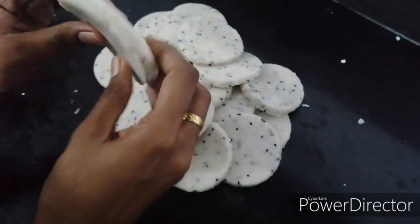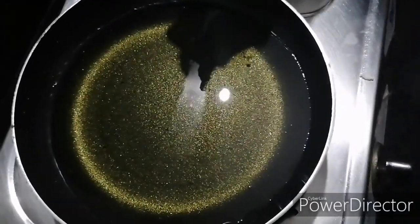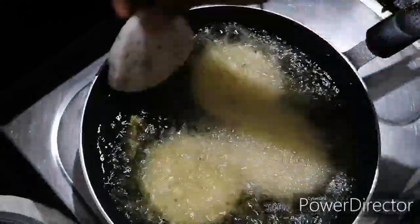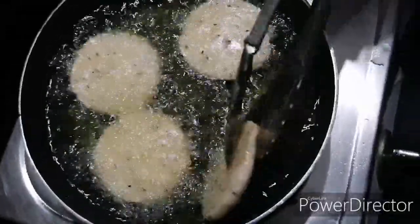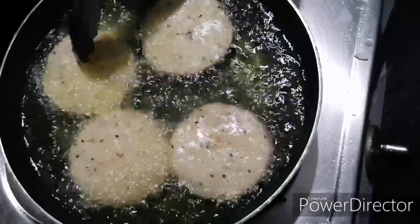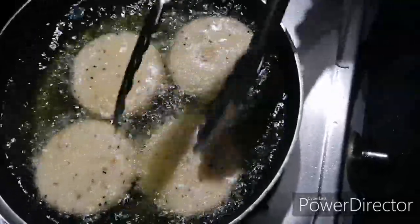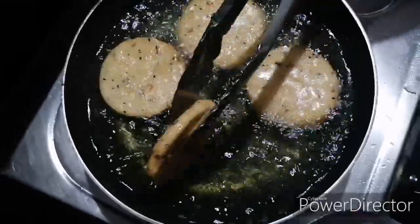Now we are ready to cut the pot and we are going to cut the pot. Now we are going to cut the pot and put it in the pot.